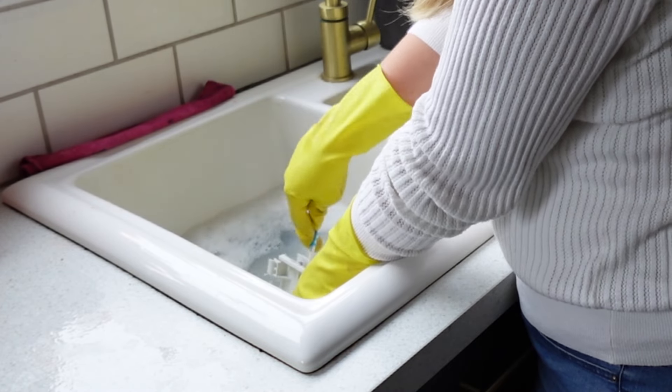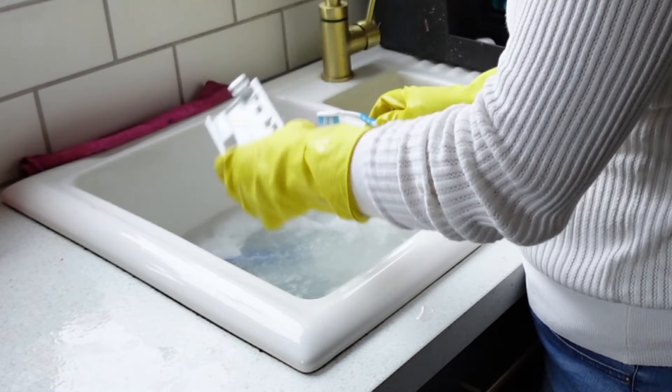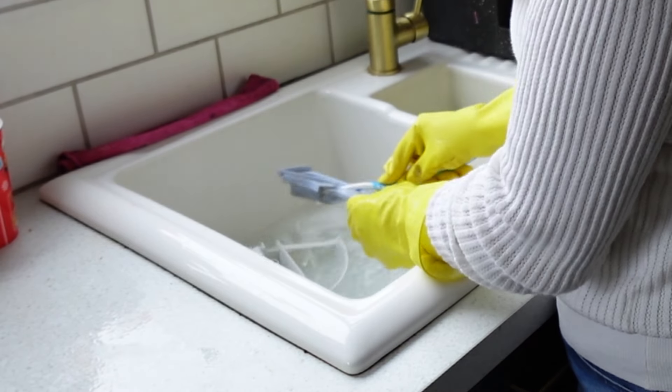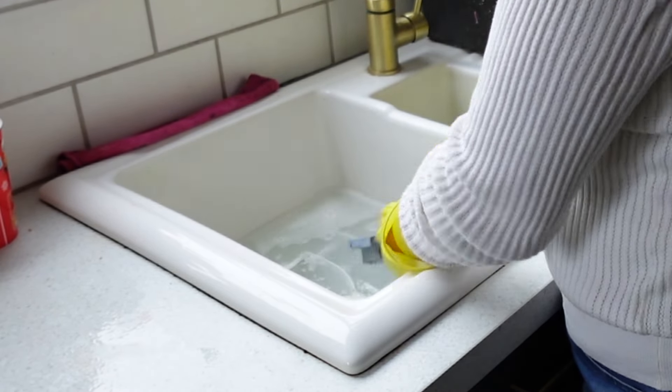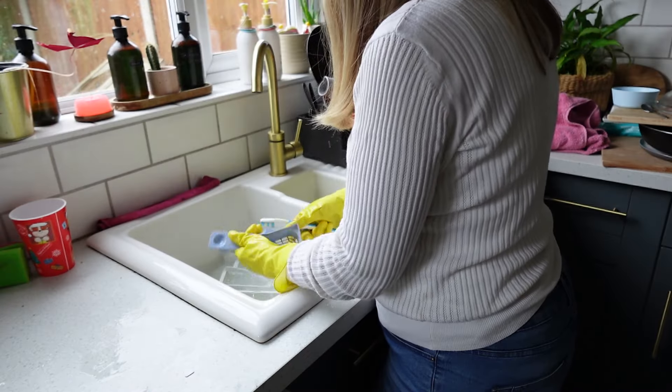After that I use the toothbrush on the drawer itself. It does have some limescale build-up where water sits, as well as a little bit of dirt and grime, so I just work through and give it a really good clean.